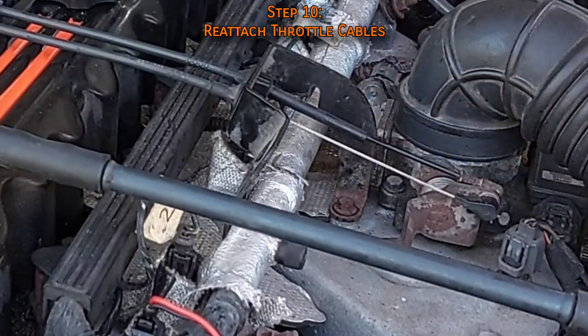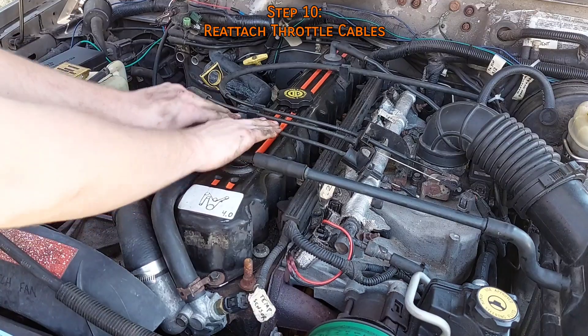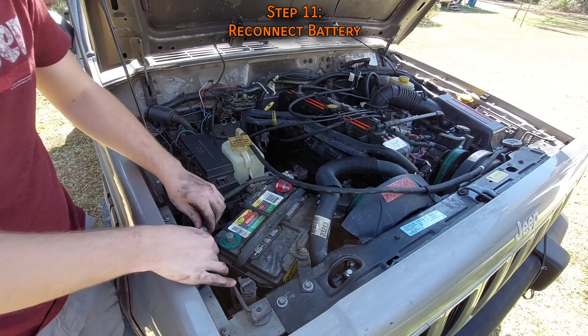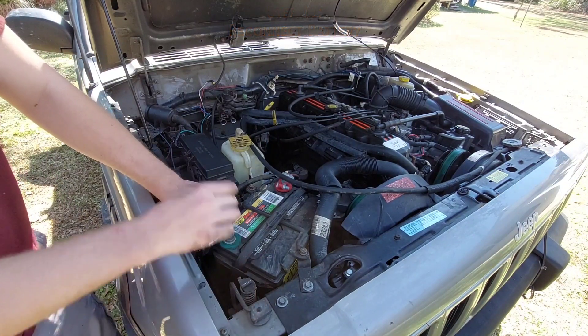The throttle cable can be snapped into place and slid through the bracket, then it just pops on the ball stud. Similarly, the cruise control and kick-down cables hook onto their attachment points. Finally, reconnect the battery — but first make sure to clear the engine bay of all your tools.